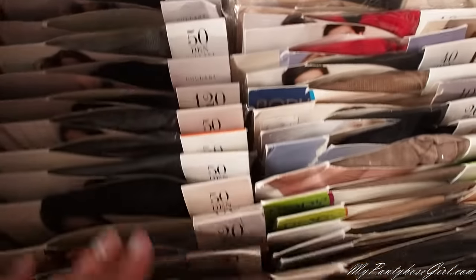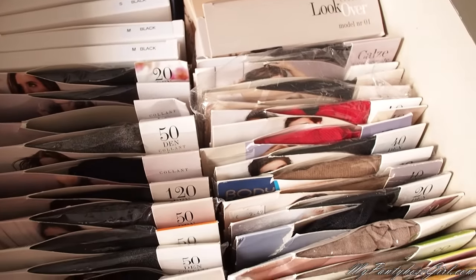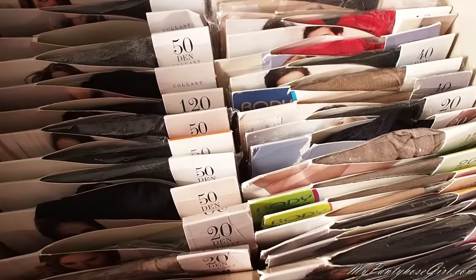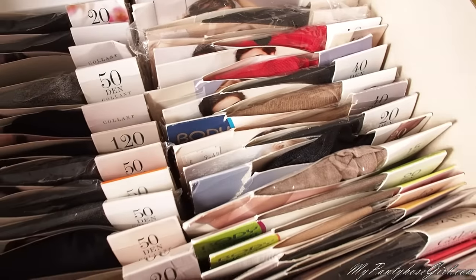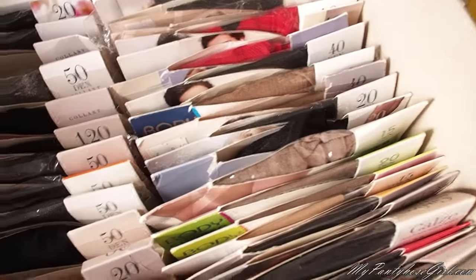So these are all the Gatta tights I have — you can notice I've been wearing them and I put them back. Maybe it's not super convenient to put them back in the package, but it's so easy to find them. You can just have a look and find what you want. So that was Gatta, a Polish brand.